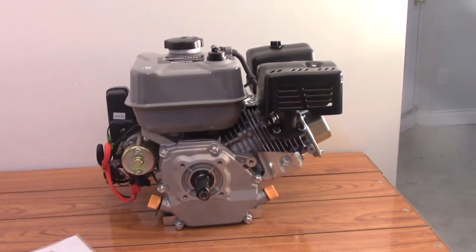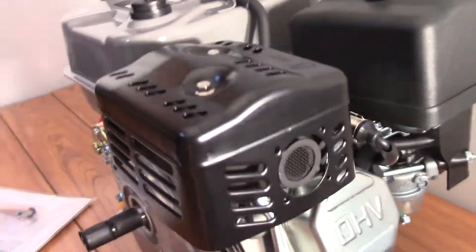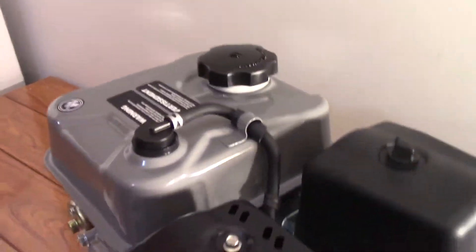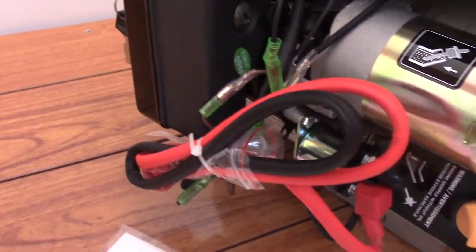So this is our engine out of the box. The nice metal finish, the muffler on the back, the air filter and the carburetor, the oil tank and the battery. There are a couple of wires here I'm going to have to understand when I read the manual, so let me go ahead and do that.